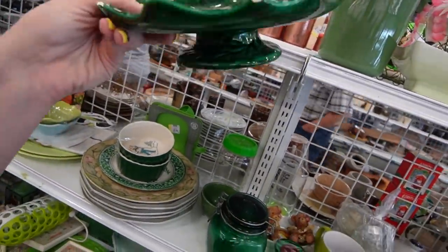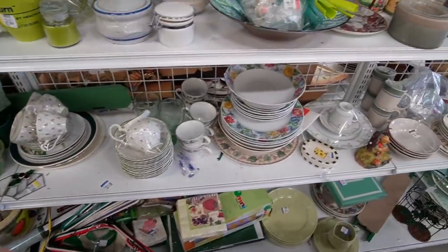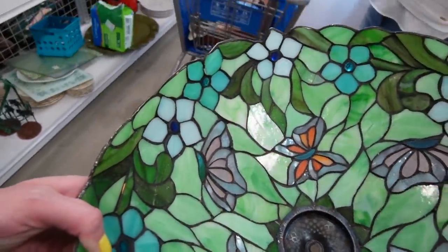Yep, that's the same one that's been there a while — it's all chipped up unfortunately. It's a really pretty butterfly shade. It's mine — I appreciate the heads up.